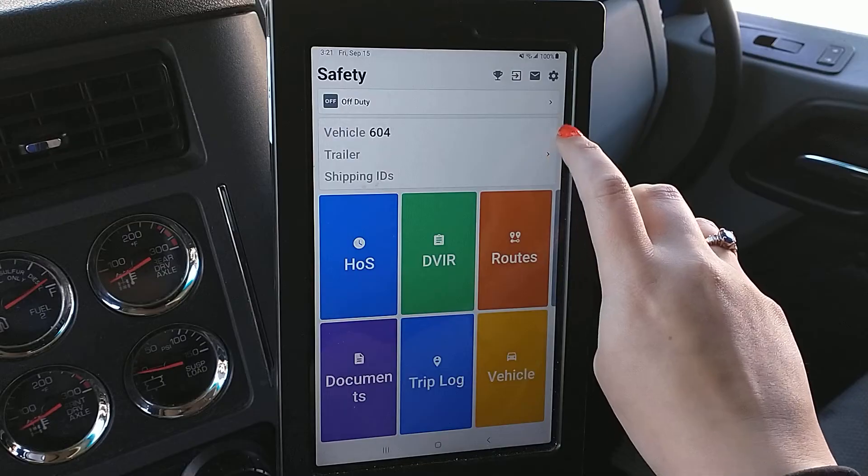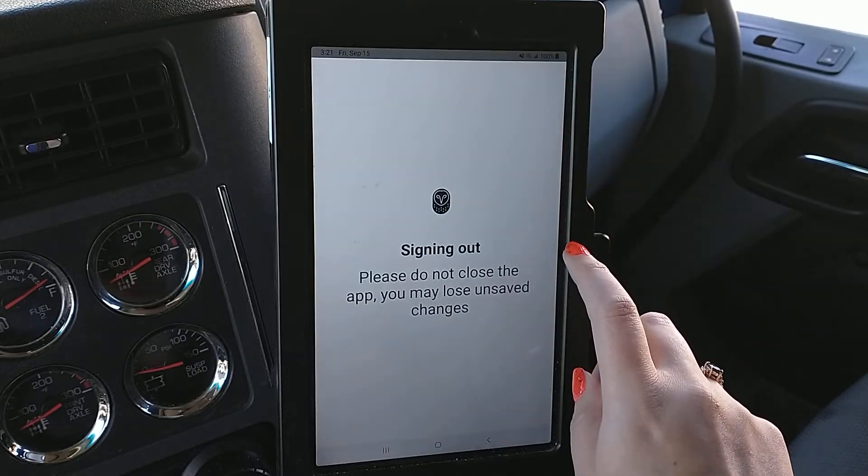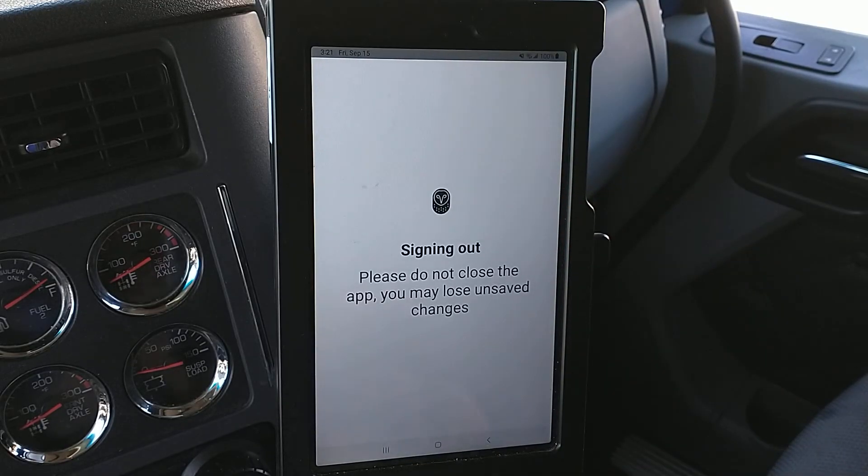Best practice is to log out of the app every day. To do that, you just hit this little X right there and that'll log you out of the app. Then when you log back in every day, it'll prompt you to certify your previous logs.